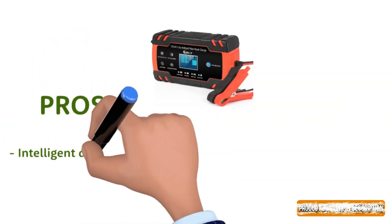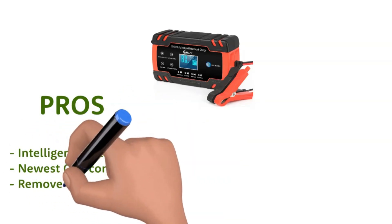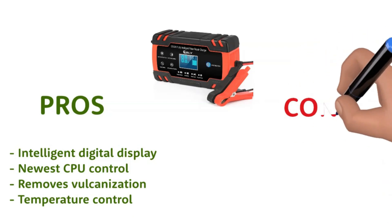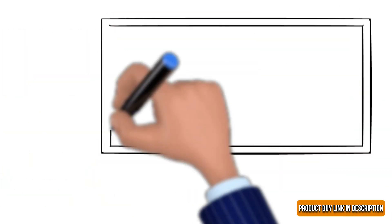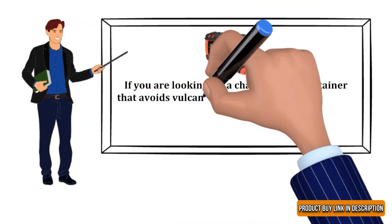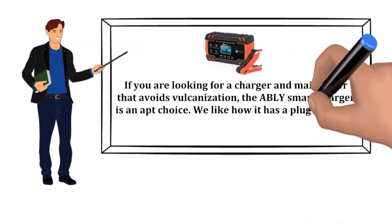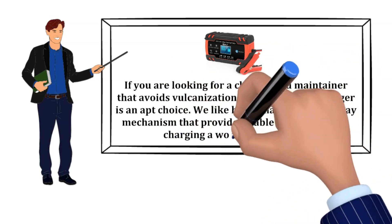Pros: Intelligent Digital Display, Newest CPU Control, Removes Vulcanization, Temperature Control. Cons: Slow Customer Service. Our Recommendation: If you are looking for a charger and maintainer that avoids vulcanization, the AbleEye Smart Charger is an apt choice. We like how it has a plug-and-play mechanism that provides stable power, making charging a worry-free process.